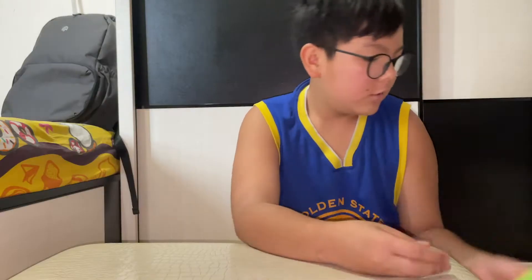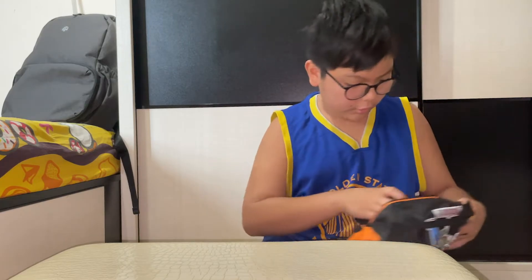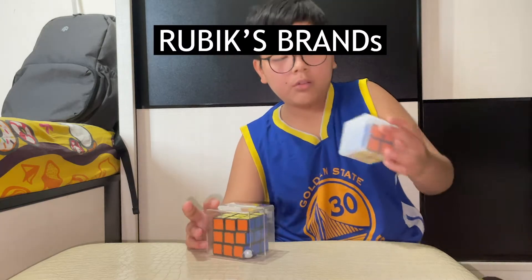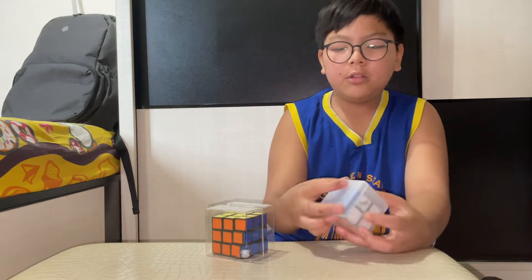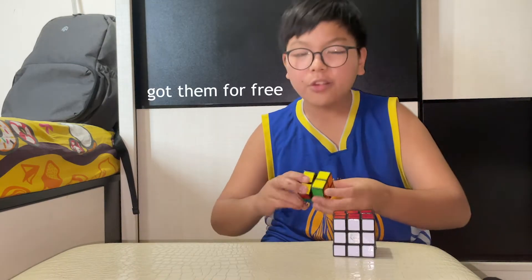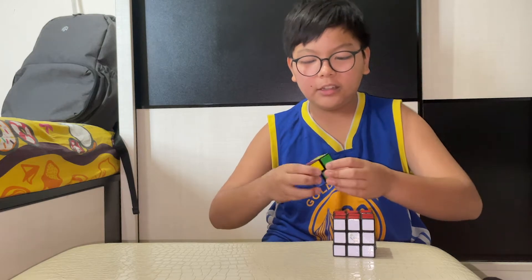I solved it! And here are my other cubes — my Rubik's brand cubes. I put them in a GAN box.